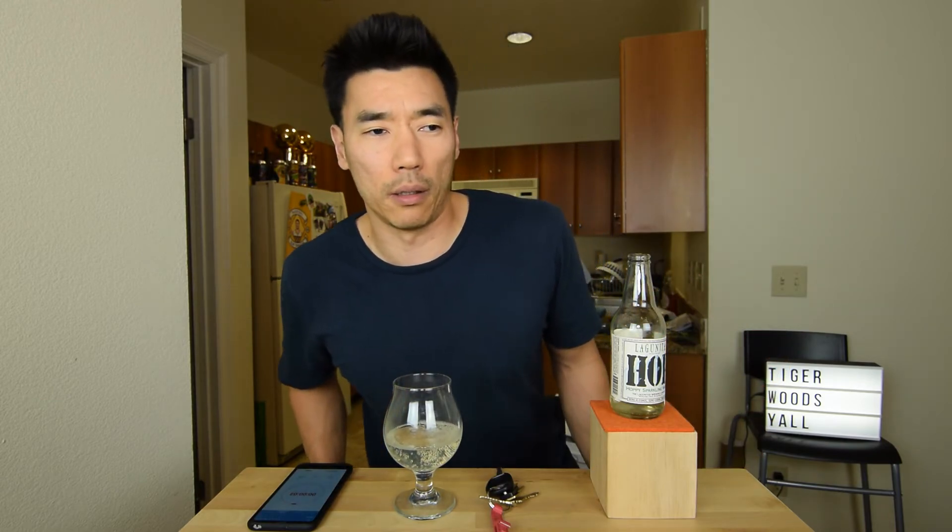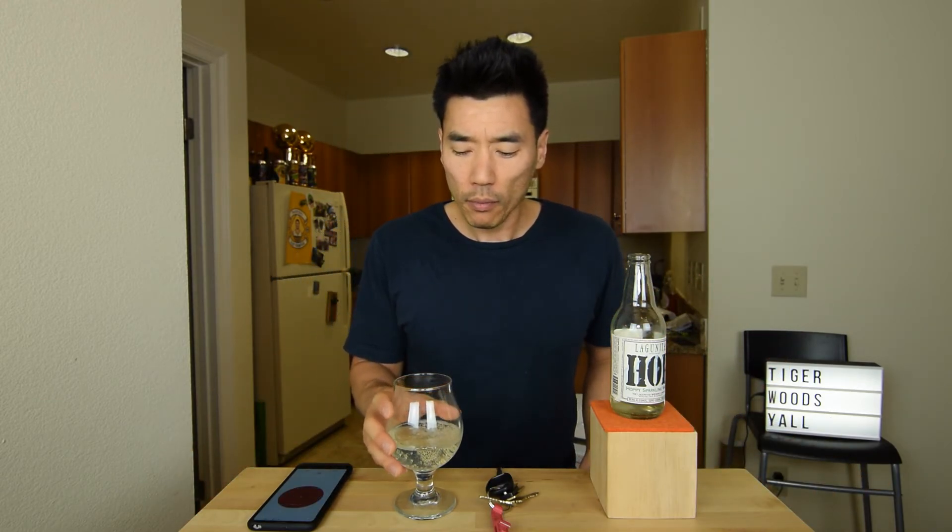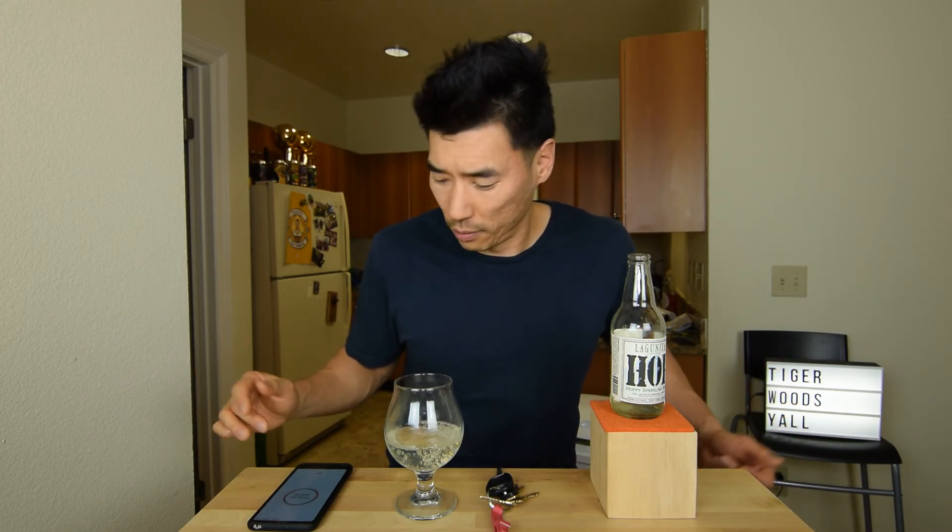Really refreshing, very light to drink. I could see myself drinking this in between beers or drinks. I'm supposed to stay hydrated — you could drink one of these, it'd be really good.